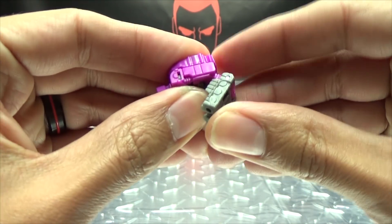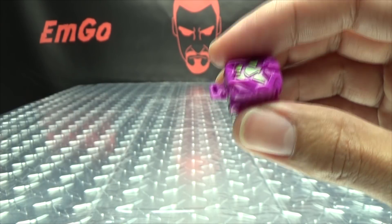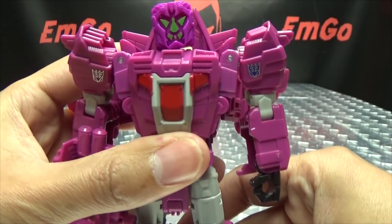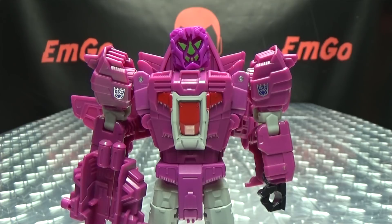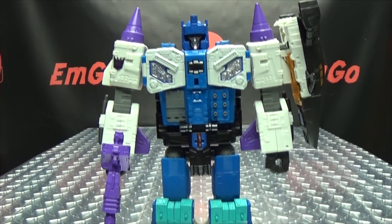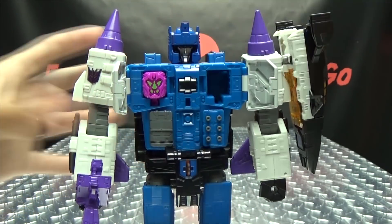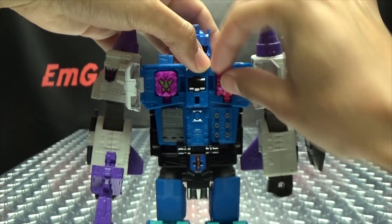You can take Liege Maximo here and just fold him in half into his Prime Master mode. And since this is on a Titan Master connection, you can bring in any of your other Titan Master figures and pop this onto their heads - and that is just truly disturbing. You can also bring in Overlord - people have been asking can you plug these into Overlord? Of course you can, that's what he's meant for. You can open up his chest and plug the Prime Master into his chest. The Enigmas - yes, you can also plug them into Overlord's chest.